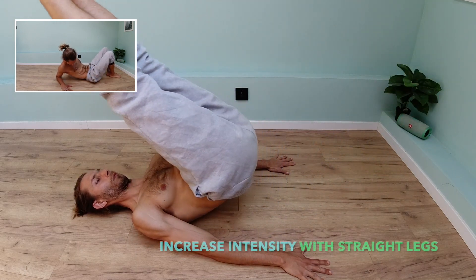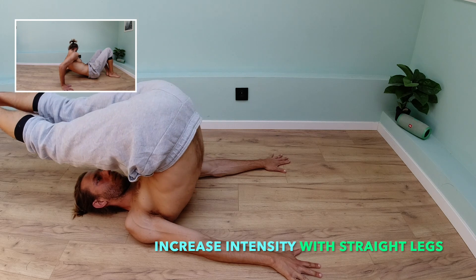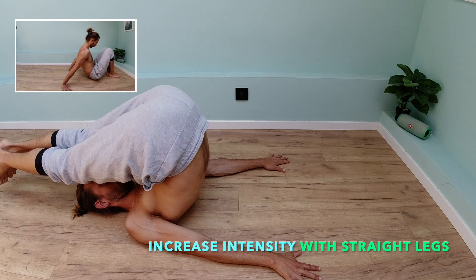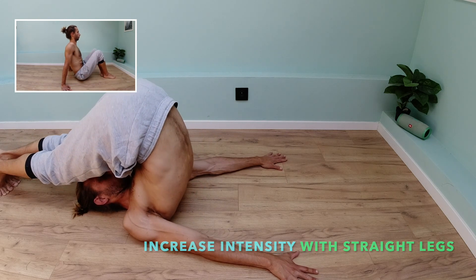Straight arm, rear delts, and shoulder girdle area is very important for overall stance, for good stance, to prevent all kinds of spine injuries and all kinds of other stiffness.